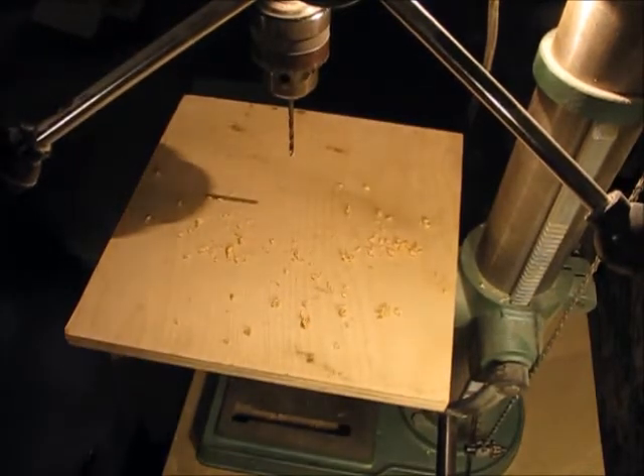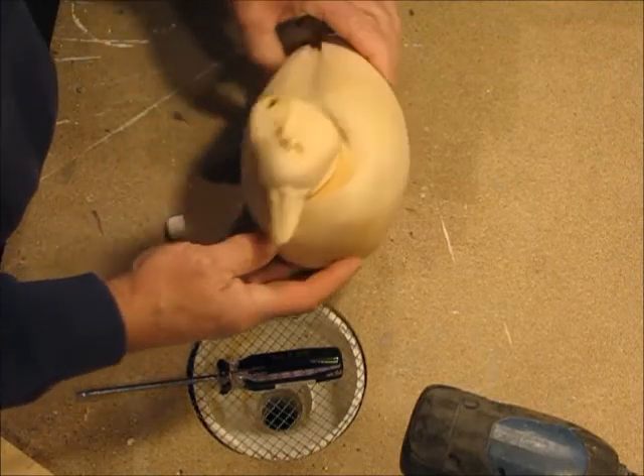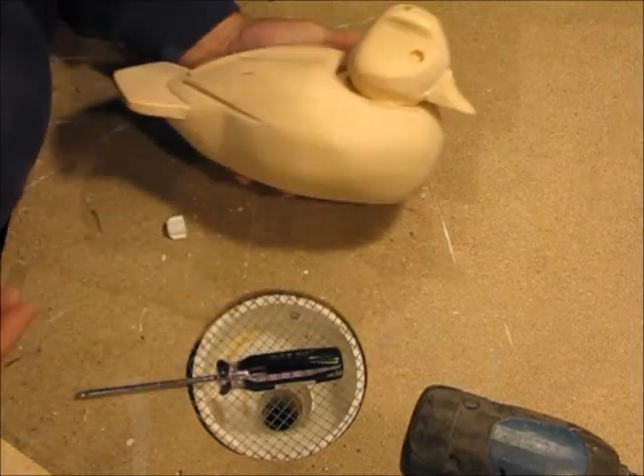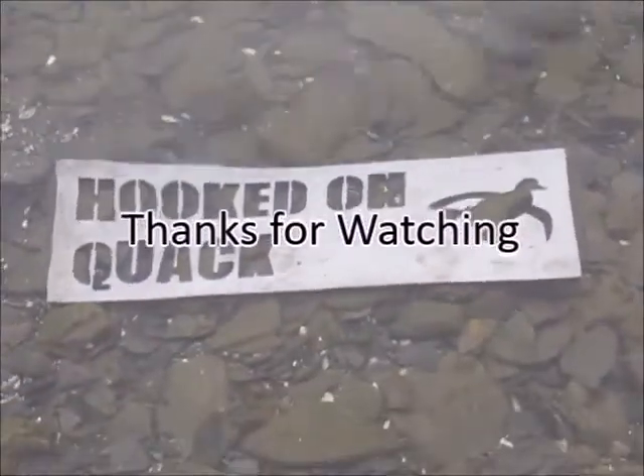The processing of the head is complete and ready to be attached to the body, but that's for the next video. I remain pleased with the results of this project. Thanks for watching and stay tuned for additional videos of progress on the bufflehead.